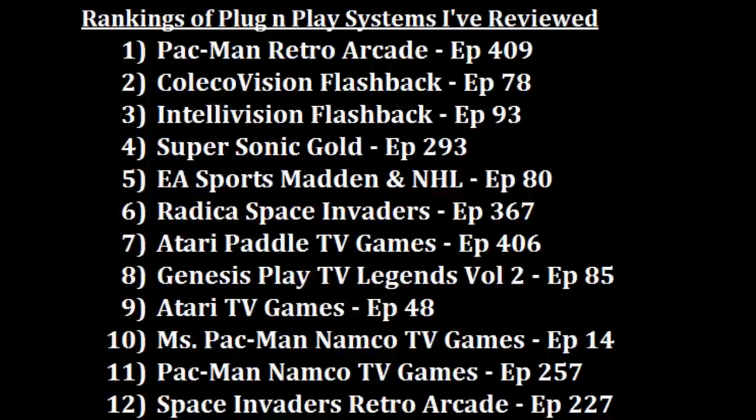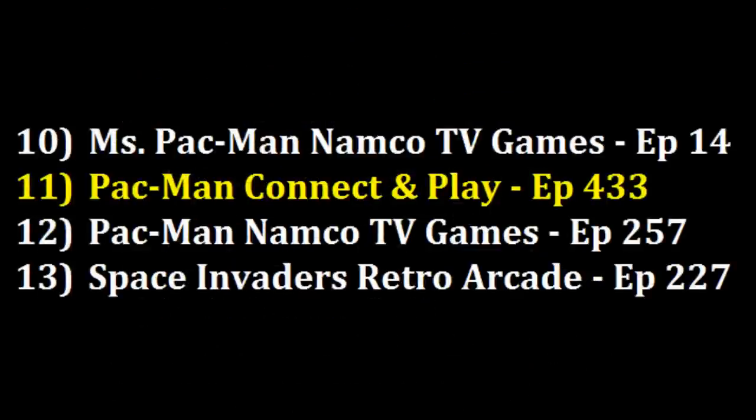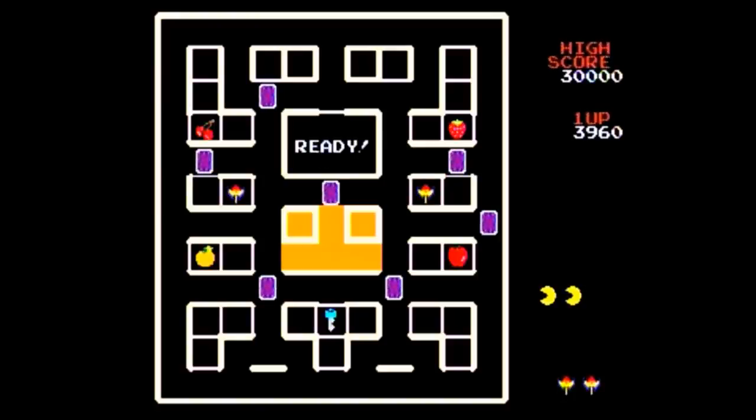So where will the Pac-Man Connect and Play end up? Really close to the original Ms. Pac-Man and regular Pac-Man TV game plug-and-plays released by Jack Specific many years ago. I'm not going to put it over the Ms. Pac-Man plug-and-play at position 10, because that one actually has Ms. Pac-Man, a better version of Xevious with an eight-way joystick, and the twist-knob Pole Position. However, I do like the game selection more than the regular Pac-Man TV Games plug-and-play at 11. So out of the 33 plug-and-plays I've now ranked, the Pac-Man Connect and Play goes into position 11.